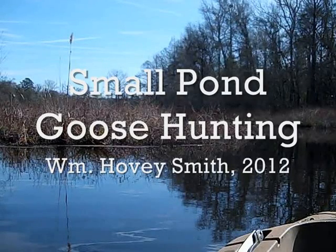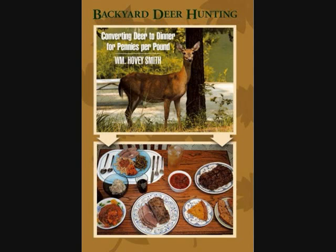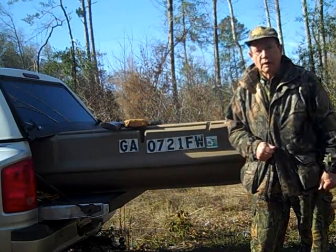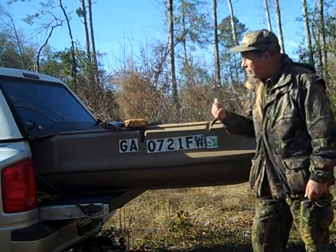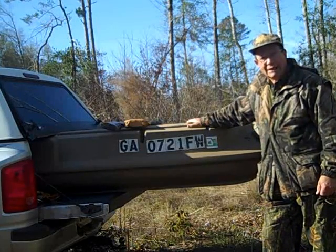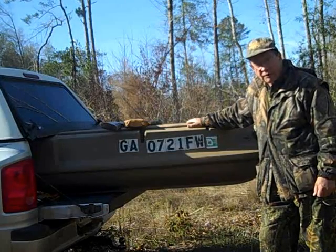Small Pond Goose Hunting with William Hovey Smith, 2012. I'm the author of Backyard Deer Hunting, but I do some other stuff too. I'm Hovey Smith, the backyard sportsman, and today we are launching a stealth boat here to go down to a small pocket at the end of a mile-long pond and hopefully get some geese.